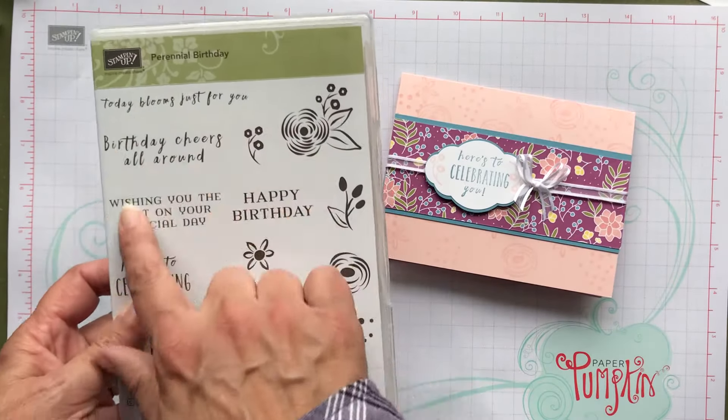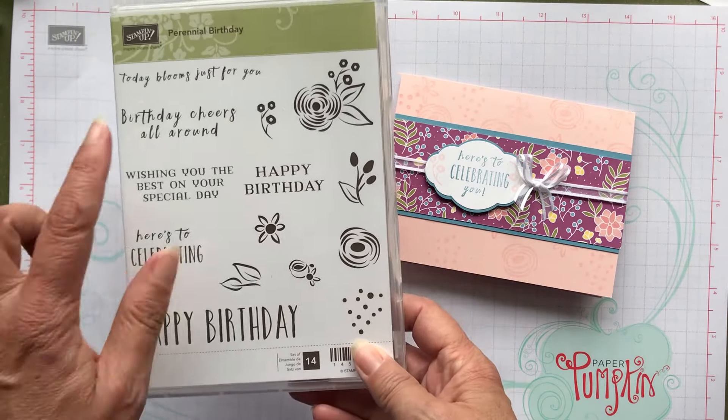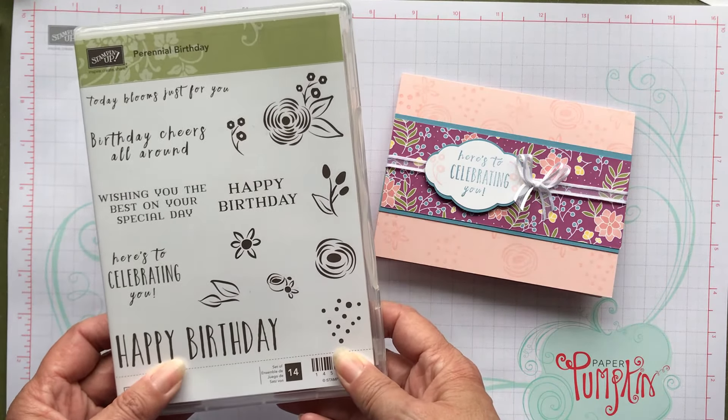I use this perennial birthday set in the occasions catalog. It's got a lot of nice sayings and some pretty flowers. I think I'll get a lot of use out of this set.